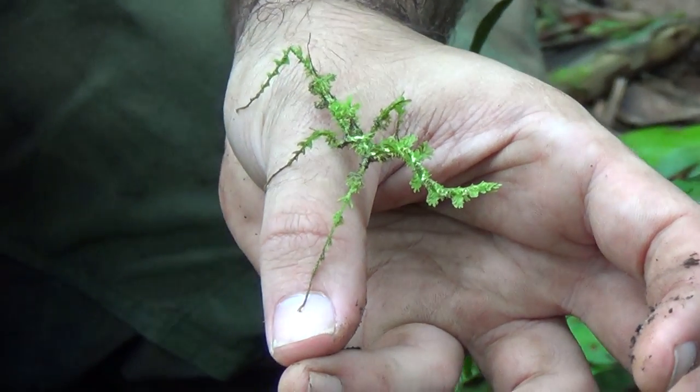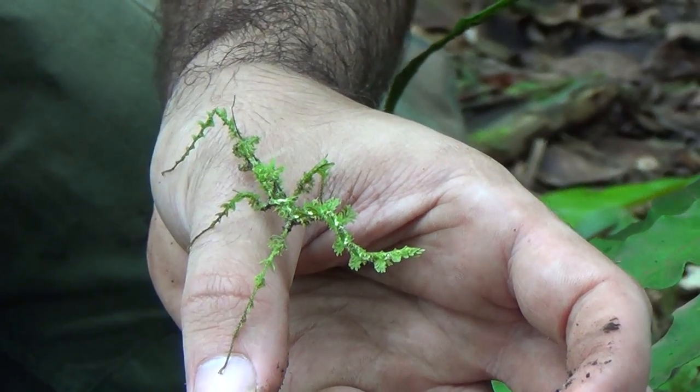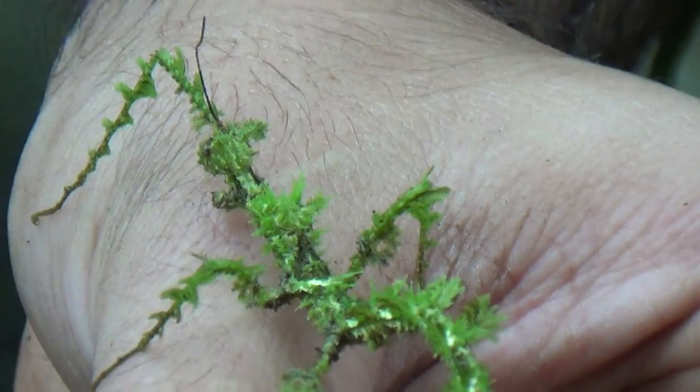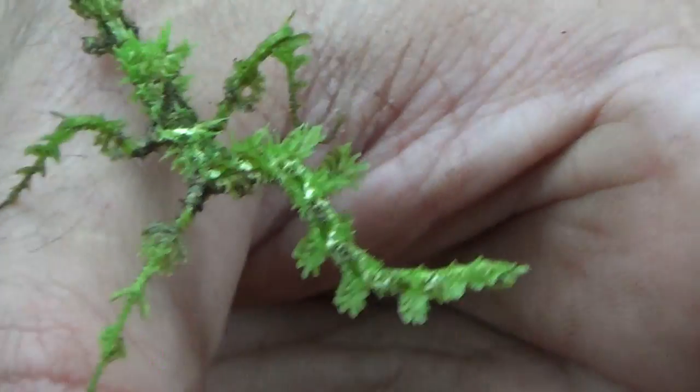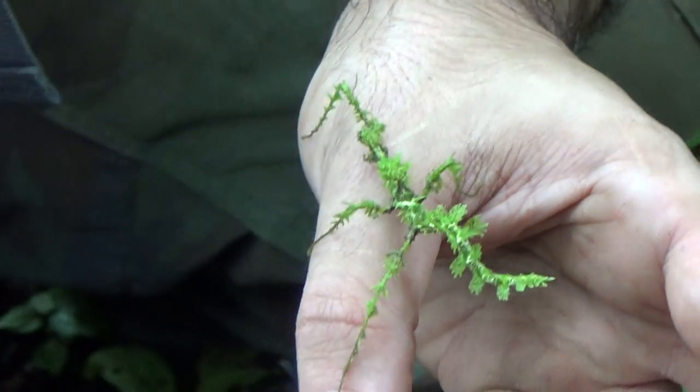Did you know that nature had such a spectacular... your lenses need some defogger on your glasses there — I can see they're fogging up. All right, I'm definitely gonna have to photograph this dude. Oh my gosh.